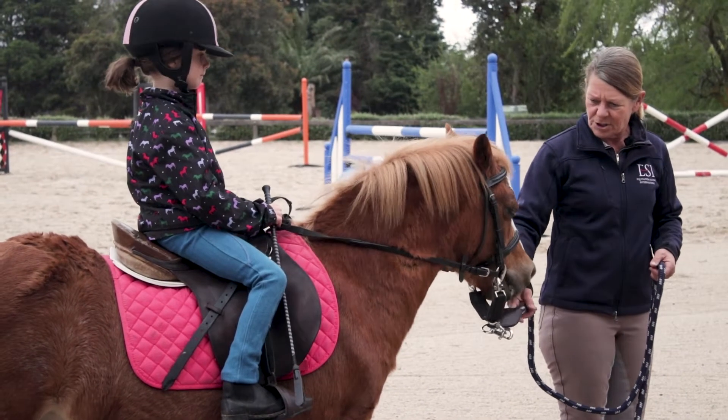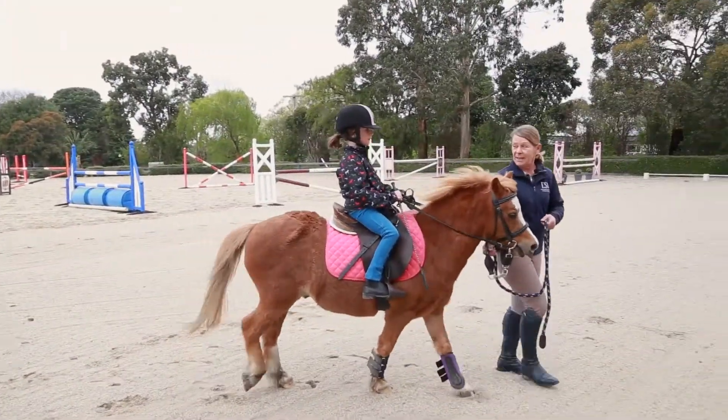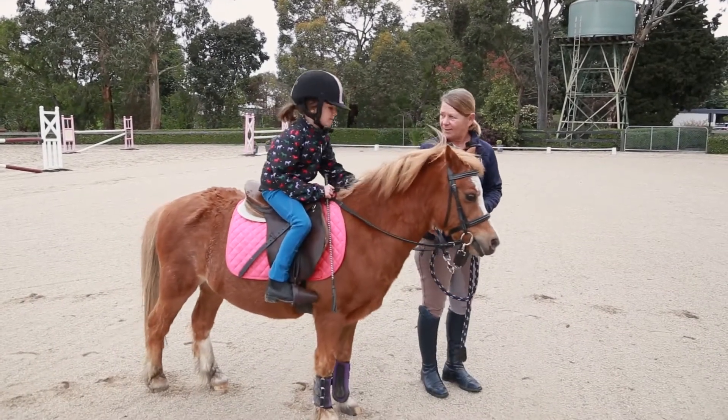And now touch, touch. As soon as he moves, you stop tapping to tell him he's clever. And you can give him a little scratch to tell him he's marvellous as well.